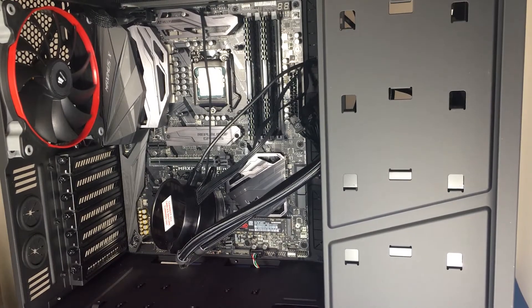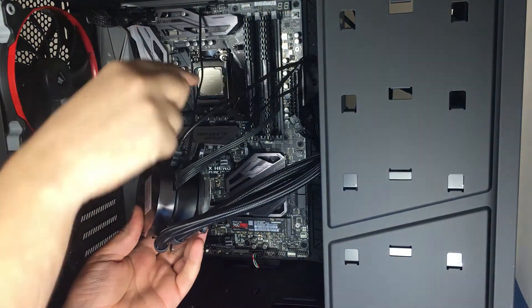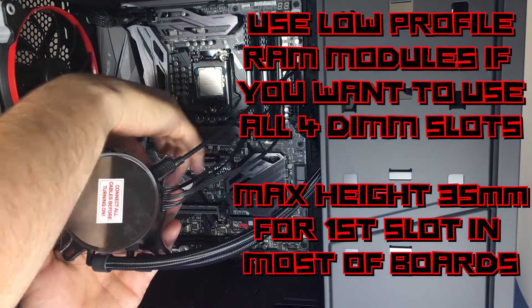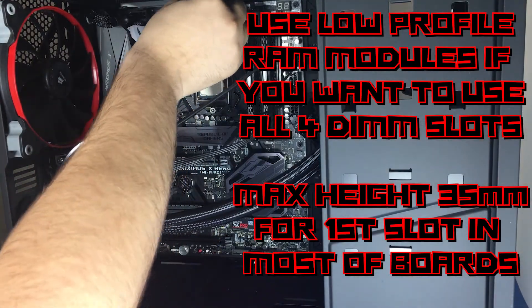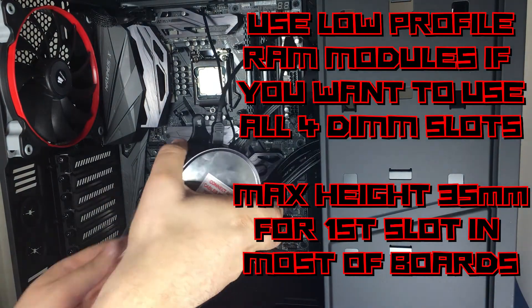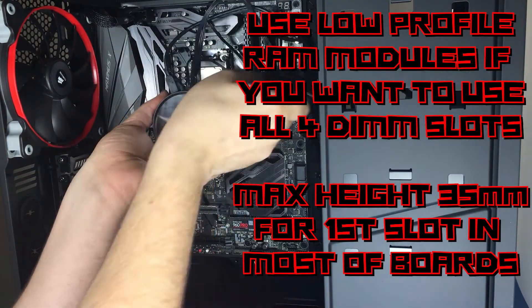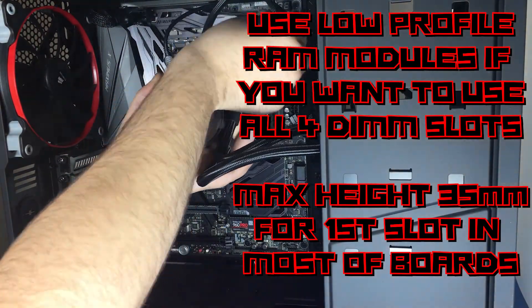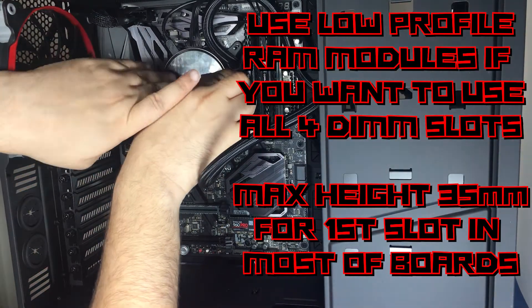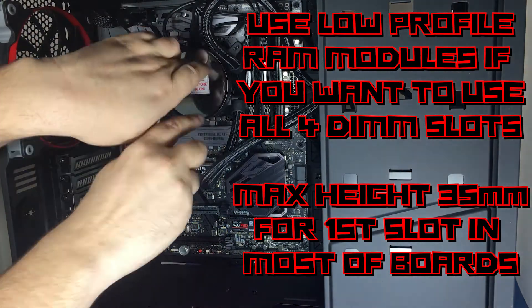All the cables are already connected and there is nothing left except screwing the pump to the board. First remove the cover from the pump and try not to touch the pre-applied thermal paste with anything. Now simply place the bracket on the standoffs and screw it in — first with your fingers and then with a screwdriver.